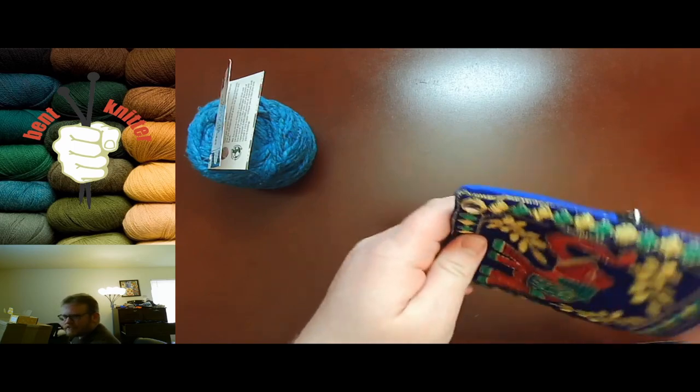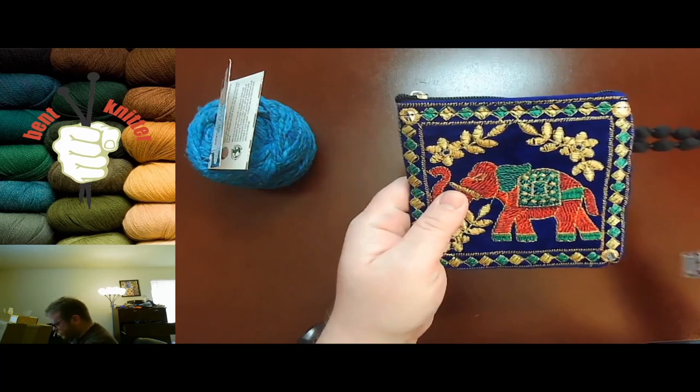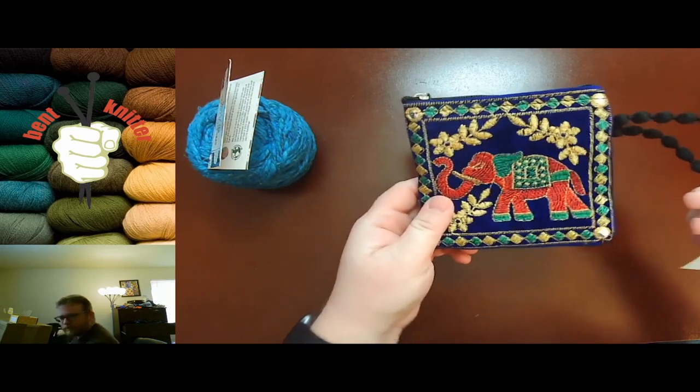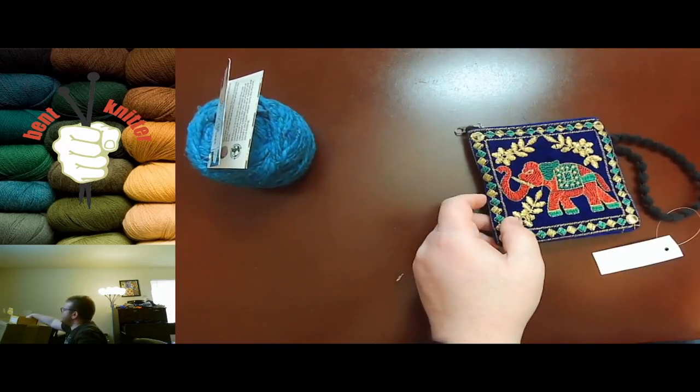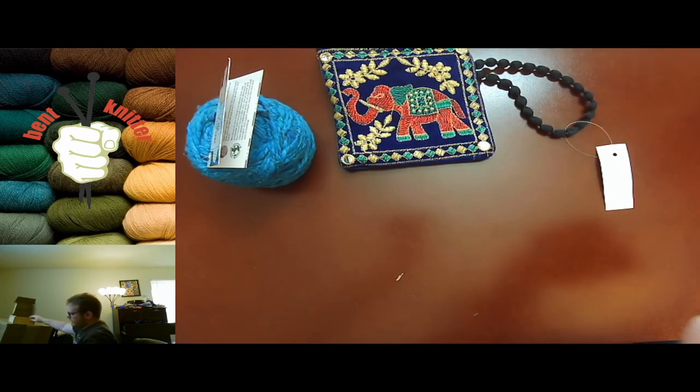I always like when they send something kind of different and interesting. As much as I love all the yarn-related stuff, it's nice to get something a little bit different every now and again. They come up with some interesting things to send to everyone, so let's take a look at the pattern and everything.